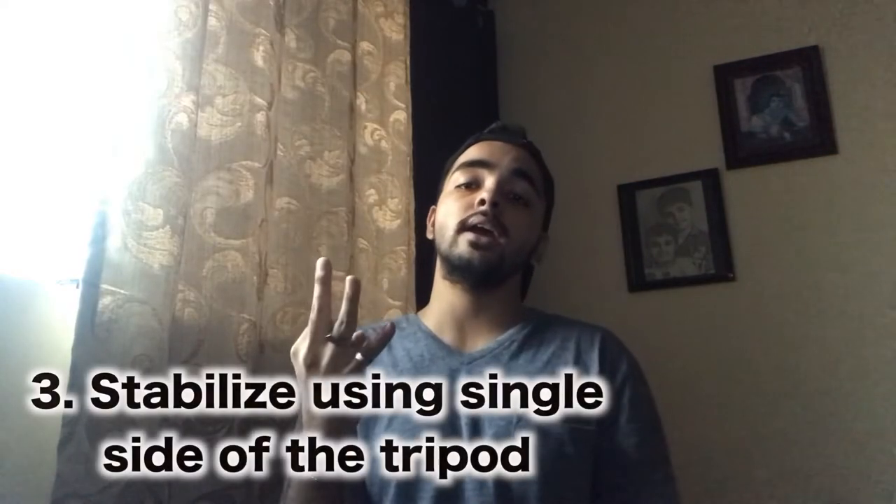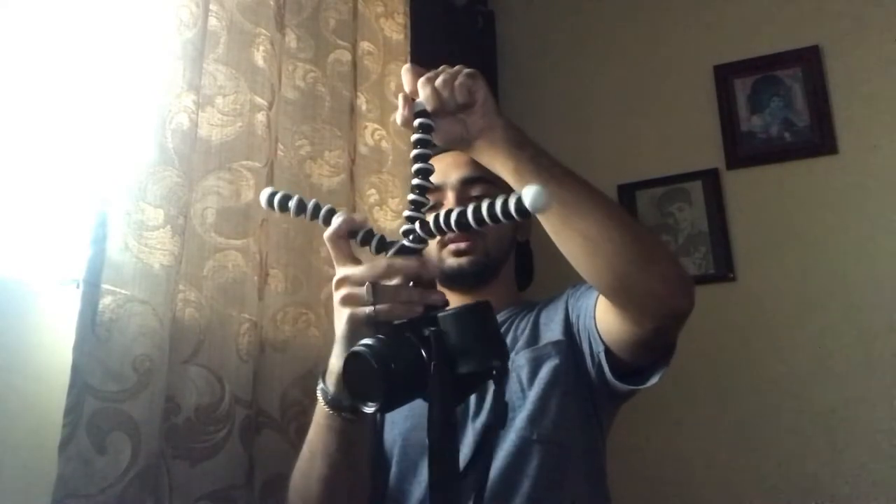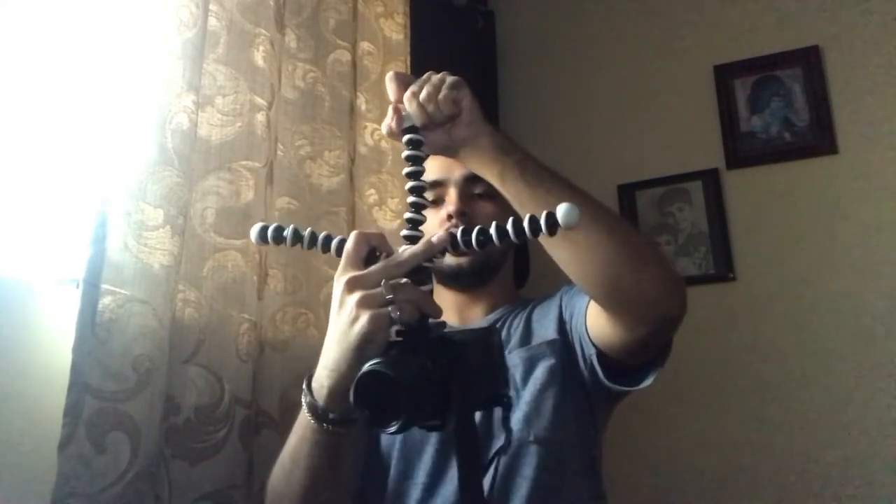The third hack for the Gorilla Pod is that you can stabilize any kind of shots using your Gorilla Pod with your phone or your camera. You have to make sure it doesn't fall, because obviously you'll have a heavy camera or phone. You can just open these two on each side and hold this with your two fingers, and just go like this.